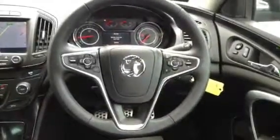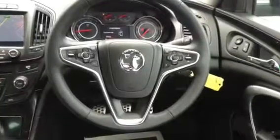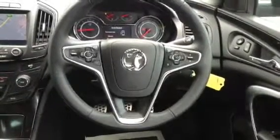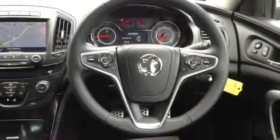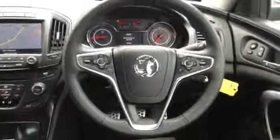On the steering wheel we've got cruise control, remote audio controls, and the trip computer. The steering wheel is height and rake adjustable and you do get remote locking for the car.